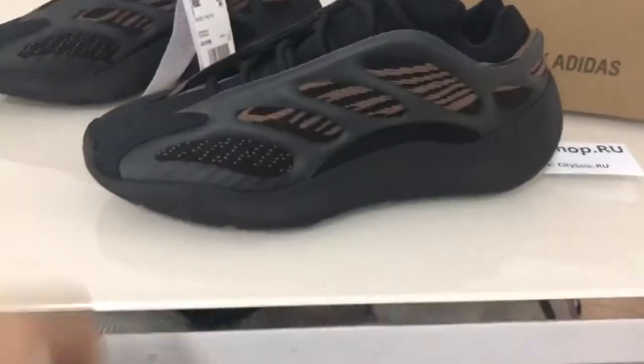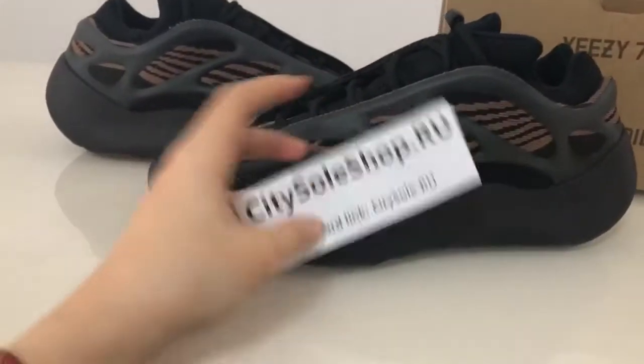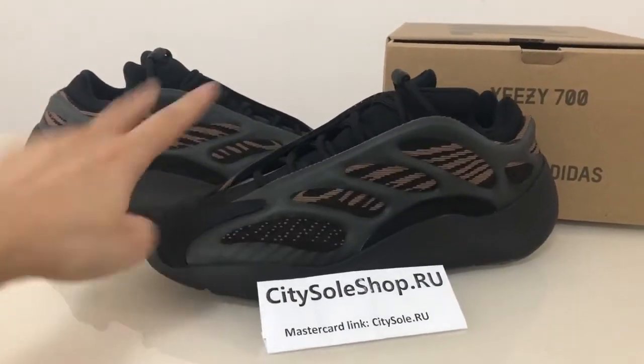The shoes are made with premium materials. You can find more details on my website, guys.